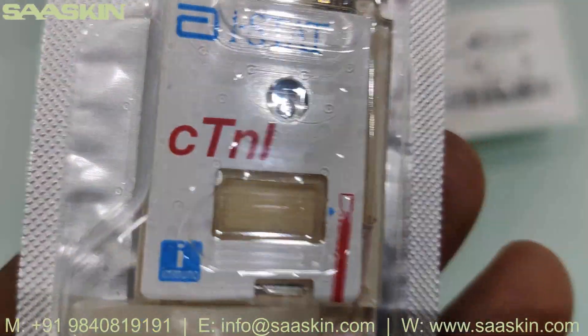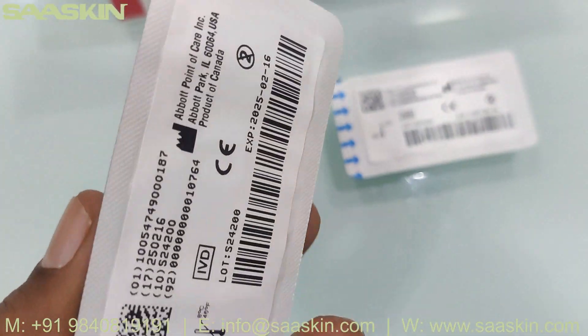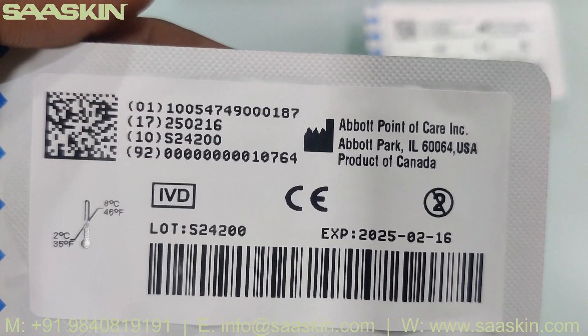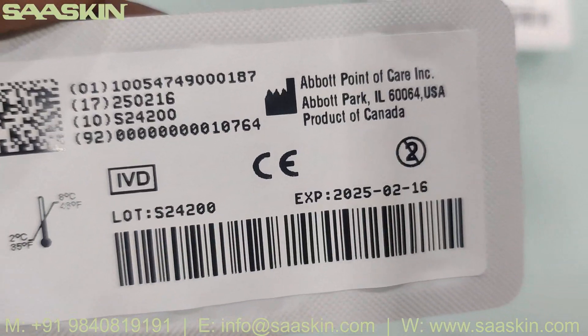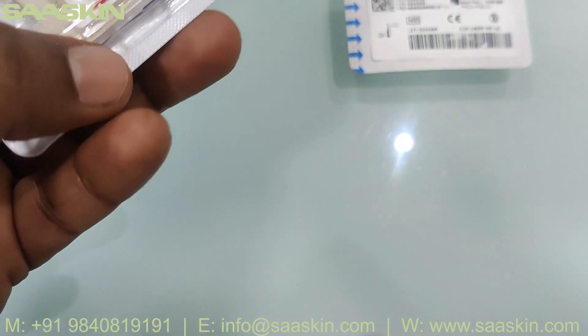You can see the iStat C-10L — it is nicely packed. Once it is sealed you can even keep it at room temperature for five days, so it's safe. You can see the expiry date is given, the certification, the lot number, and storage location information on the other side.